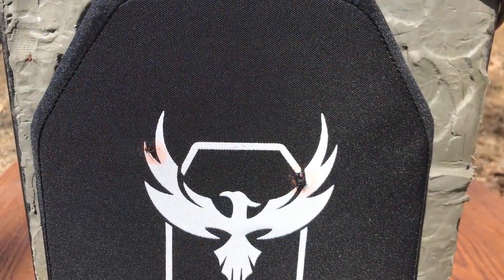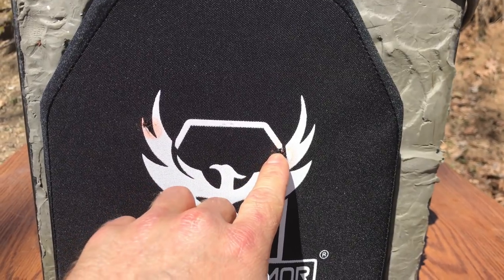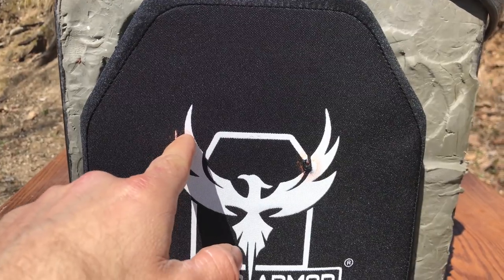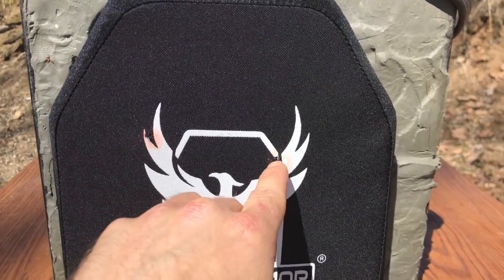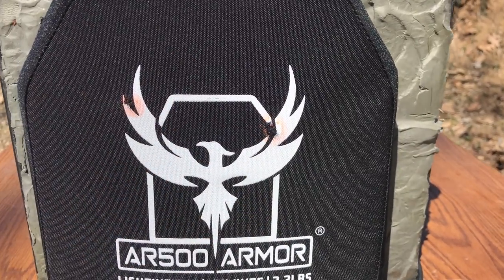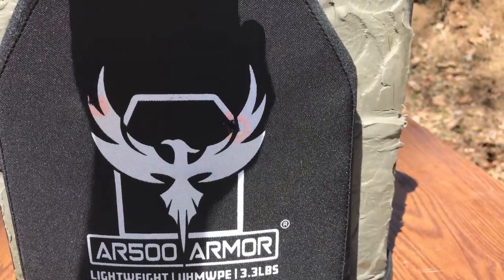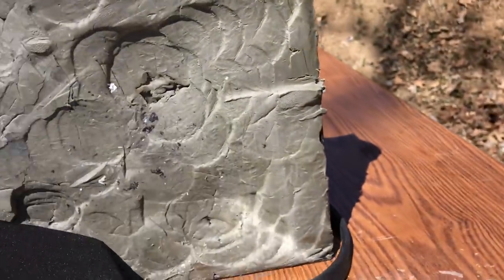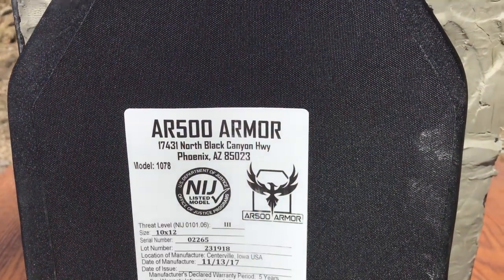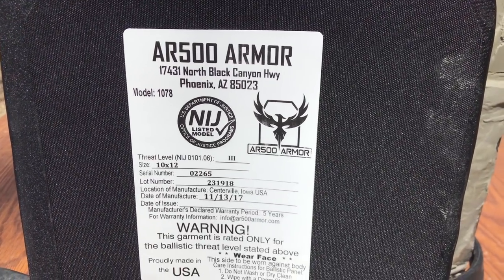We'll have to make a lot of assumptions here, but essentially the M855 is right here and this is the A1. This was 1,900 feet per second, give or take, so this would be around 400 yards. This would be right around 300 yards. Again, these are making assumptions based on some ballistics charts I found online — there are none for the M855A1. No pass through on that plate.